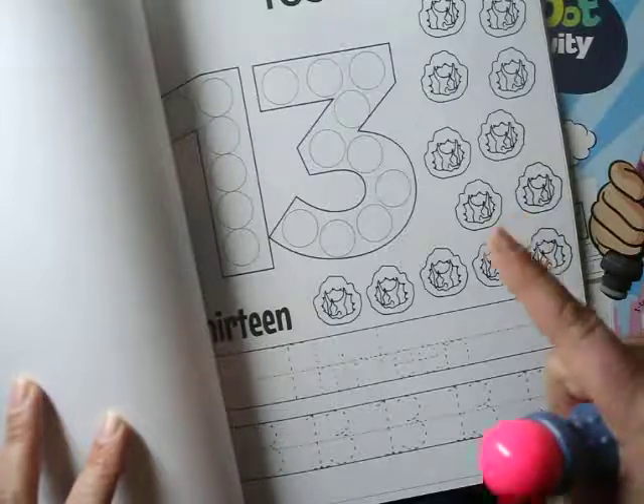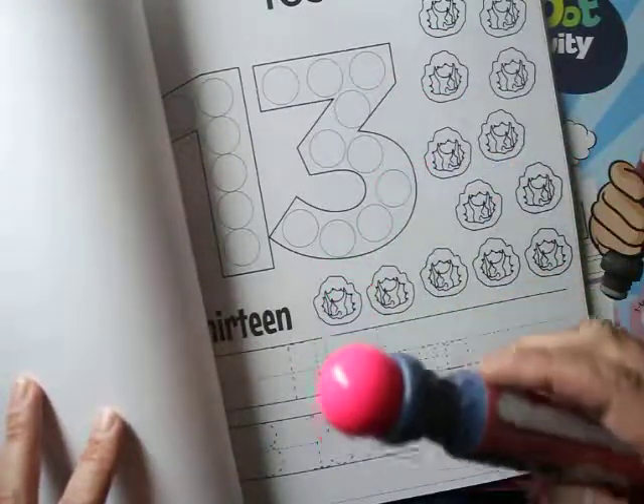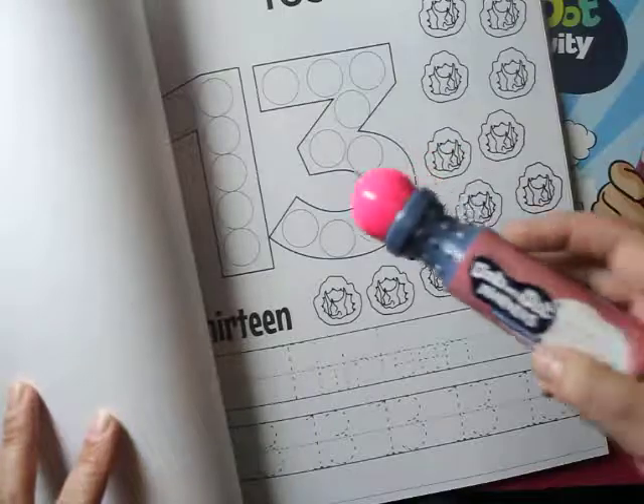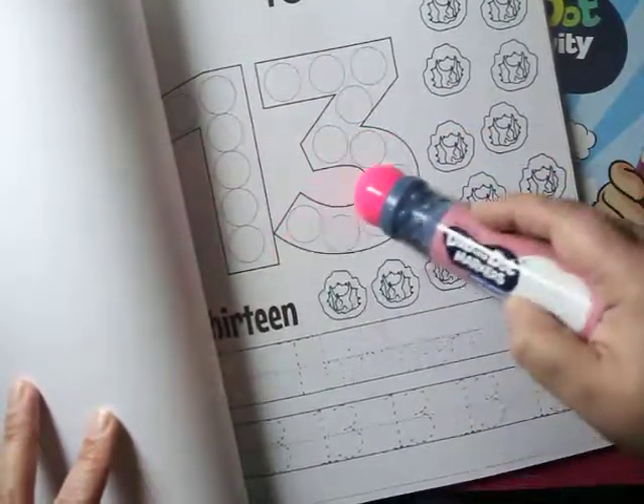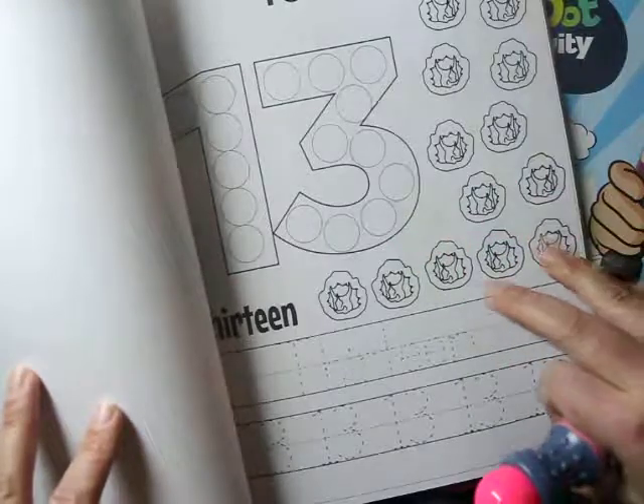One tip: when your kids are using these dab and dot markers, make sure they actually trace the number the right way versus just randomly placing the dots. This way they get a feeling of how a number is supposed to be shaped.